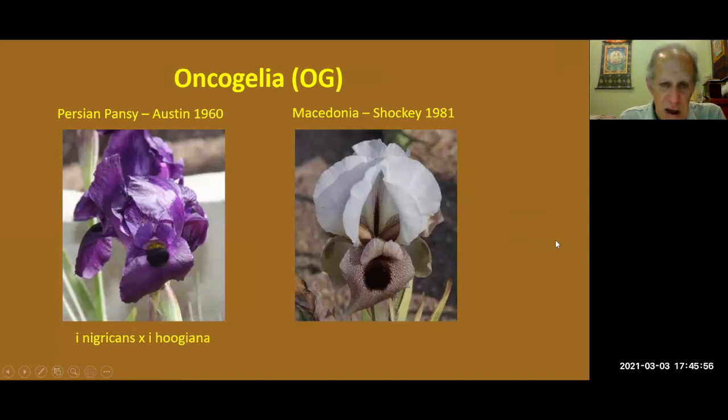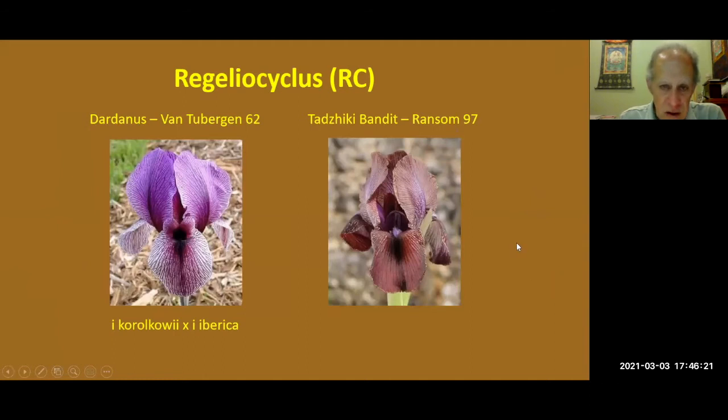These are Oncogelias — crosses of Oncocyclis and Regalia. Persian Pansy and Macedonia. You can see more of the Oncocyclis form in these flowers, as they're the predominance, and that's why they're Oncogelias. These two are Regeliacyclis. Dardanus — you'll find that in a lot of catalogs — and Tzatziki Bandit. That one is readily available.